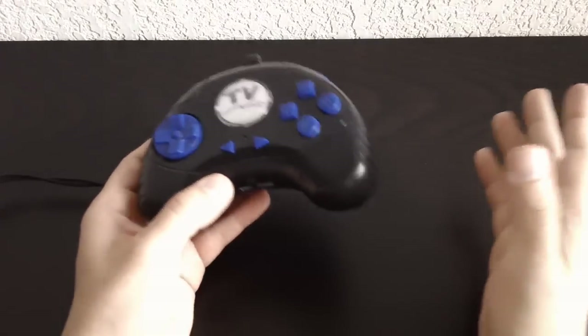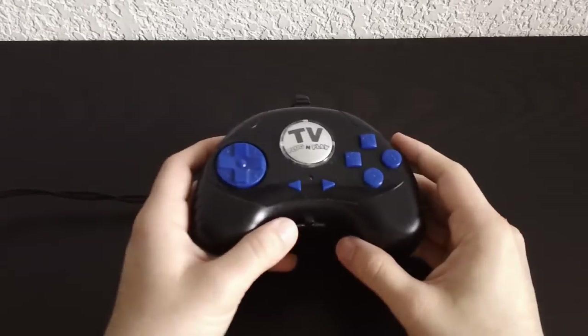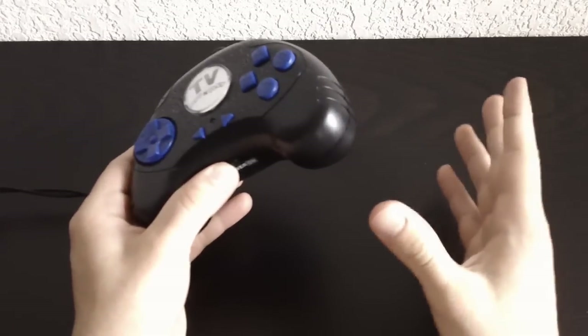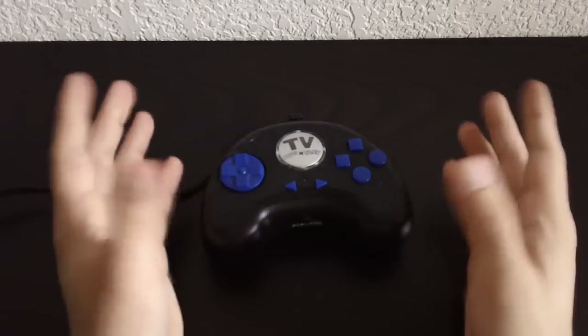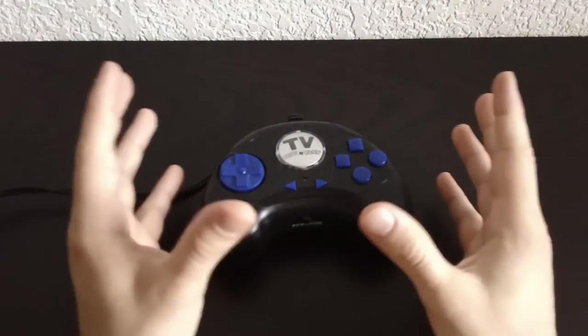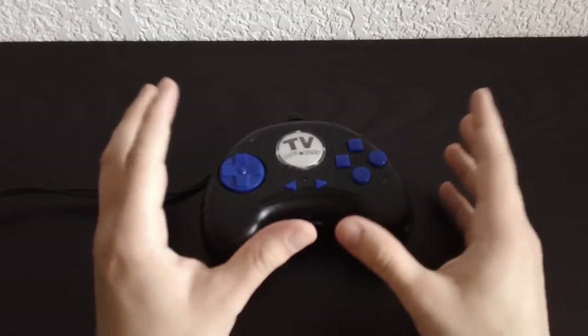First off, what is a plug-and-play device? Some of you might not be familiar with that term. Plug-and-plays kind of came around in the 2000s or so, and what it is is a little console that is kind of self-contained — and that really ends up being the definition of what a plug-and-play device is.